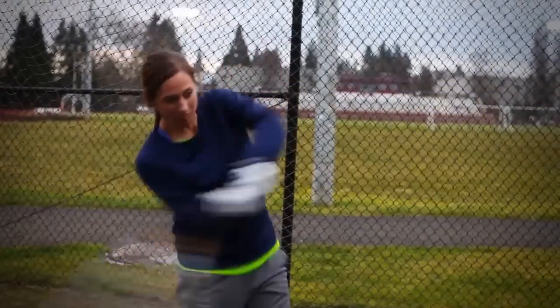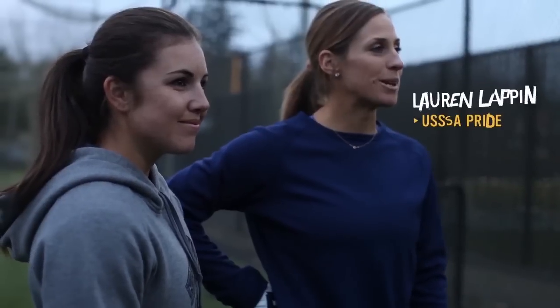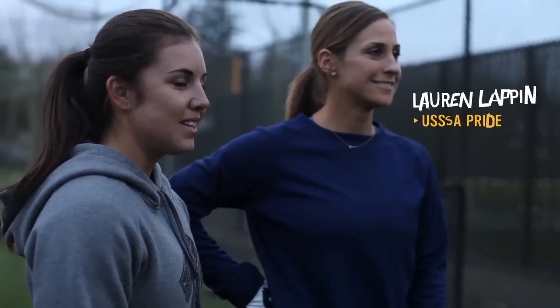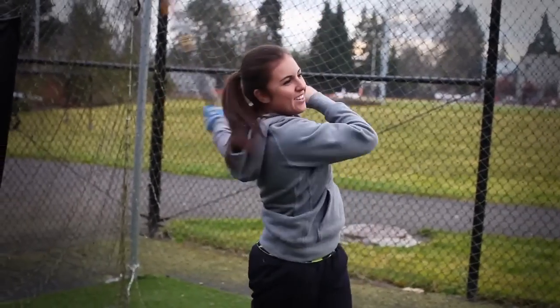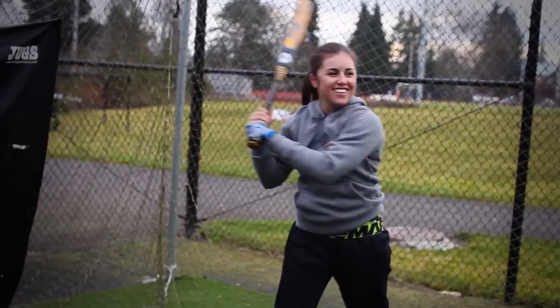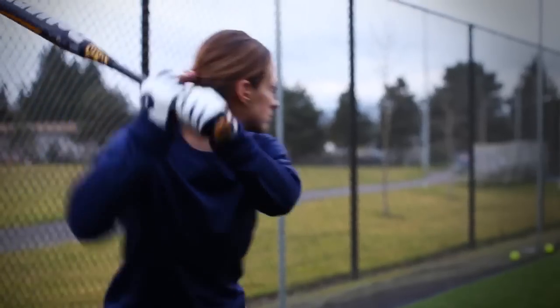Oh, that one took off pretty good. I'm Lauren Lappin, I play for the USA Softball Pride. And I'm Katelyn Castillo, and I play for the Akron Racers. Today we tested out for the first time the CF-6 Insane — minus 10 — it was awesome.